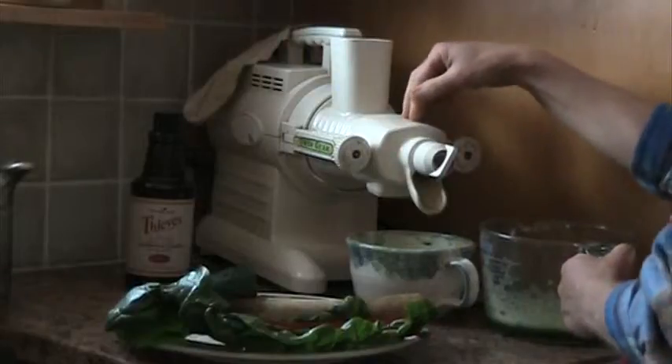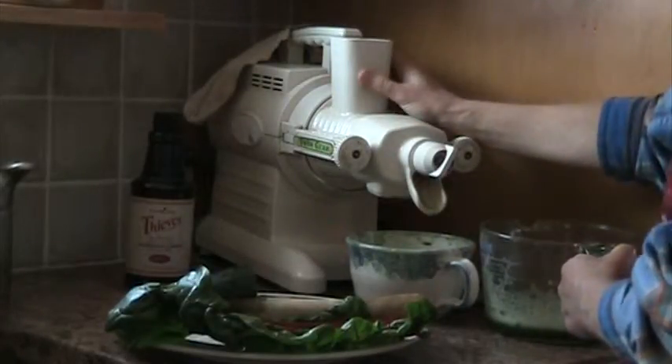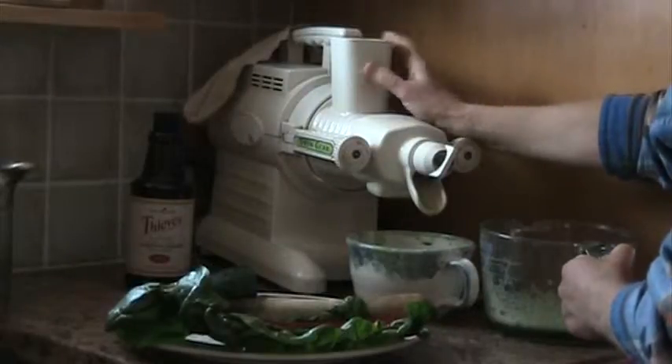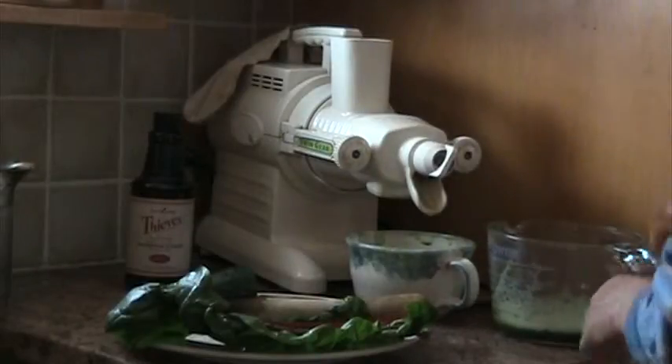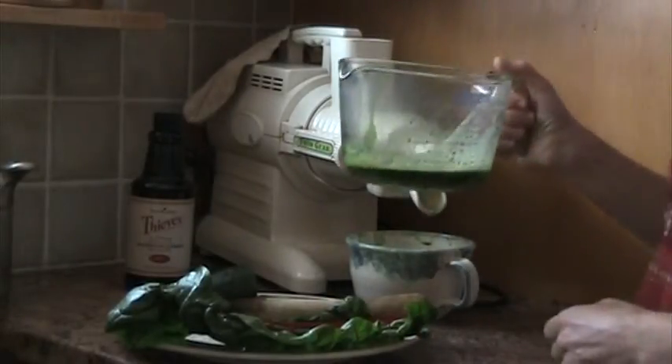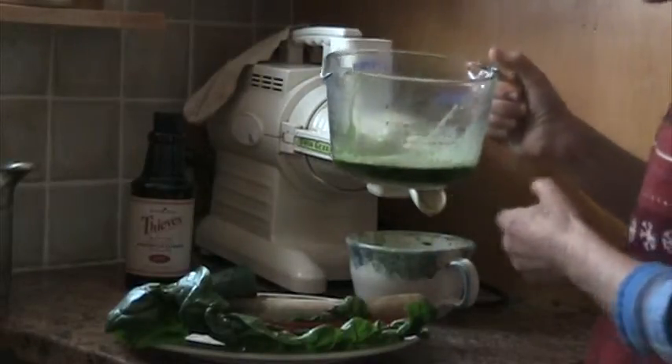Also, this juicer magnetizes the juice so it can last longer, and it keeps all the enzymes together. I just love the taste of these juices — the cucumber, all of them — and I just like to taste them individually.